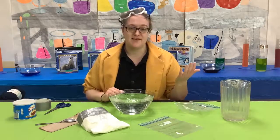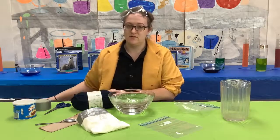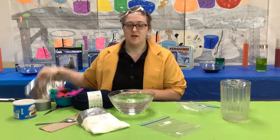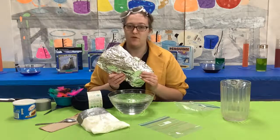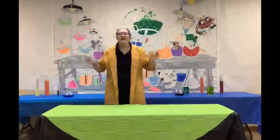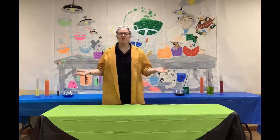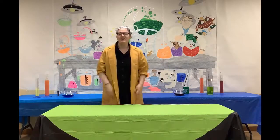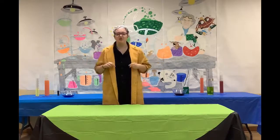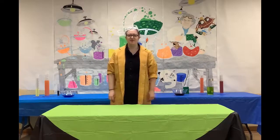Try doing this experiment with other types of materials. Perhaps a stick of butter, maybe even wool, feathers, or perhaps some aluminum foil. What works and what doesn't work? Thank you so much for joining us today. We hope that you learned a lot. And if you decide to do the science experiment yourself, post your photos below and let us know how it went. Stay tuned for more Simple Science videos.